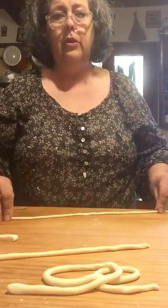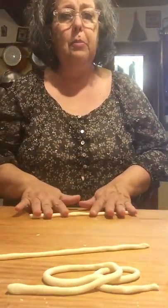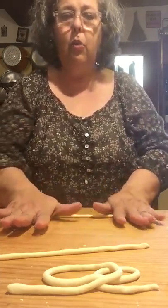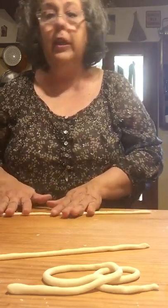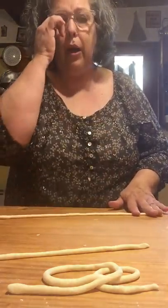That's quite popular down in Sicily too. You just keep rolling them, and then they boil for about three minutes in salted water. What I do then is take them out of the water and put them right into the pan with the ragu, with a little bit of the pasta water.